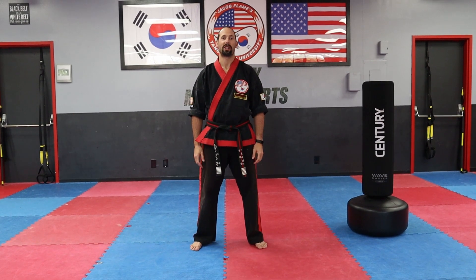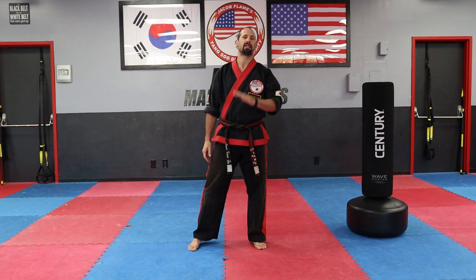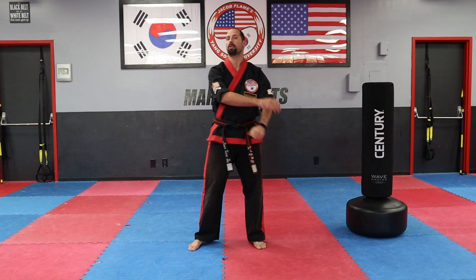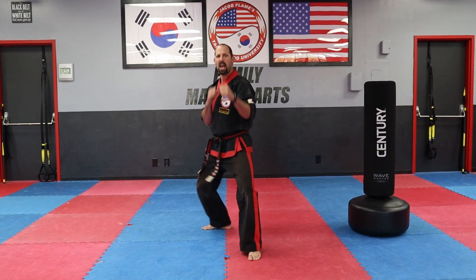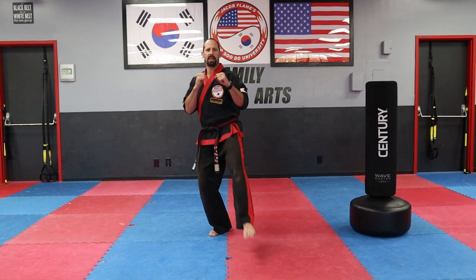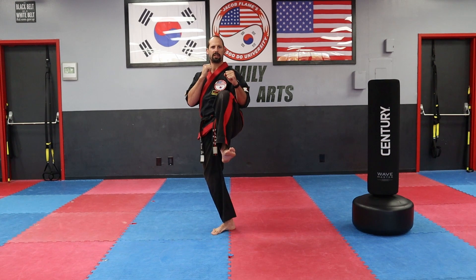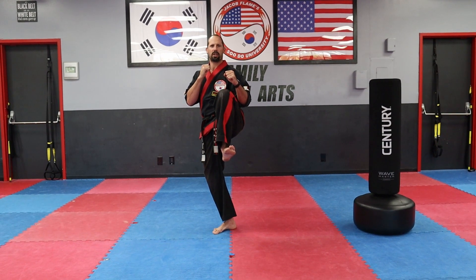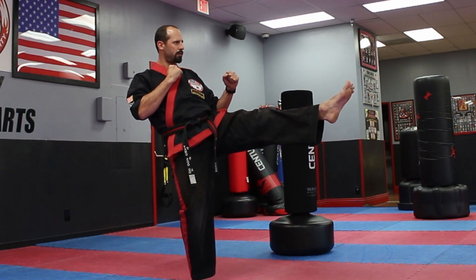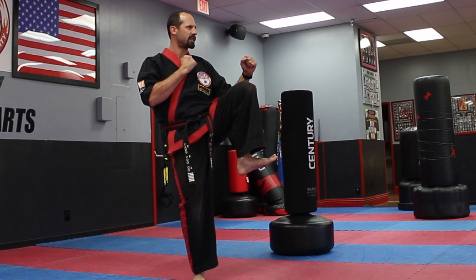Today we're working on front kicks. Each kick has three parts. Starting with our left leg in front fighting stance, we turn our body to the front and begin with our chamber — fold by lifting your knee up so your foot is underneath your knee. From here, we extend into the kick, pushing our hips forward and the ball of the foot out, then recoil or chamber the kick again, just like the fold.